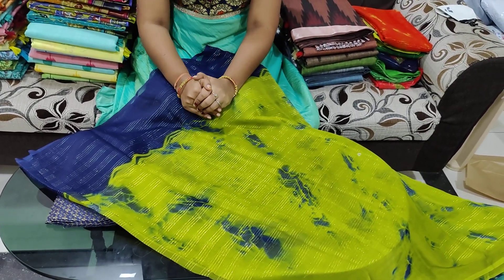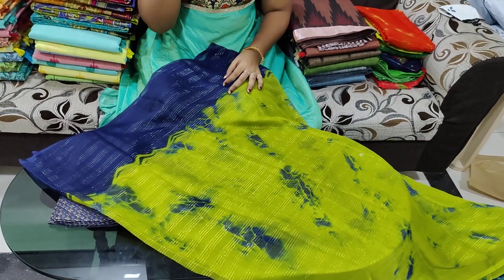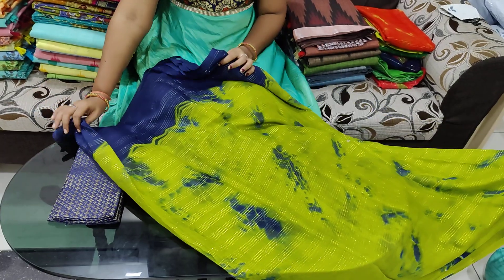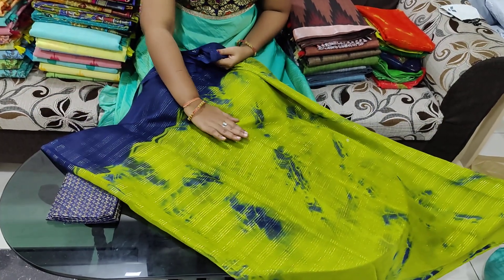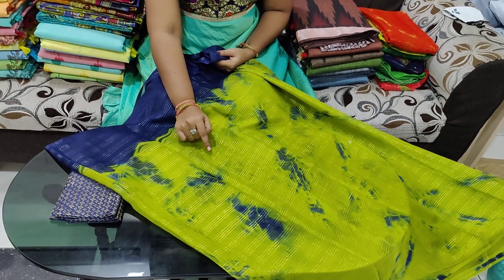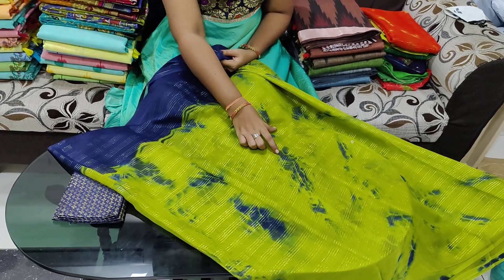This is priced at 599 rupees and it features a beautiful design and color. I am showing you the color of the shirt — it is a smooth chiffon with gold zari lines and shibori designs.